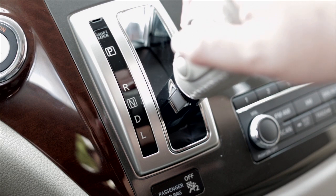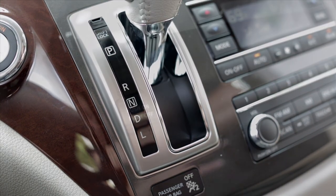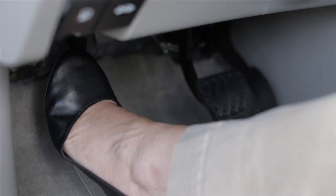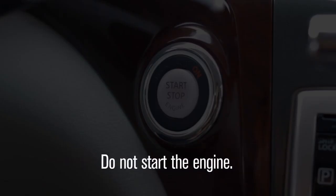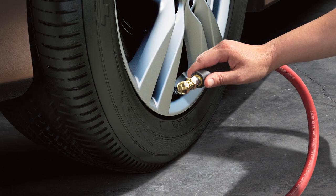After stopping the vehicle, move the shift lever to the parked position and apply the parking brake. Then place the ignition switch in the on position, but do not start the engine.